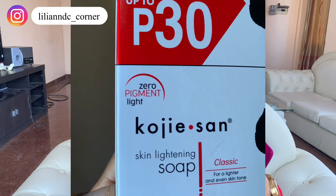It has a 'Zero Pigment Light' label on it. It comes in different gram sizes — you have 135 grams, and this pack contains three bars. This soap is manufactured in the Philippines and is distributed by Baby Beauty Element Ventures.